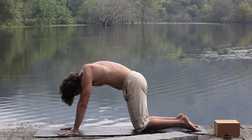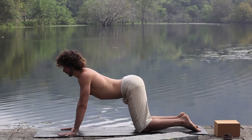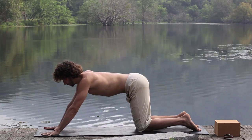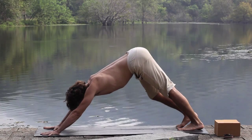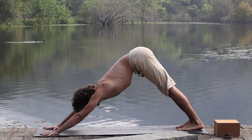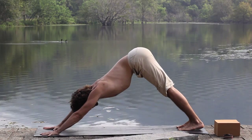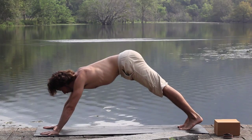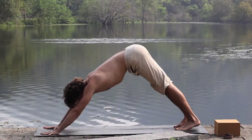Lower down and flow through a couple rounds of cat and cow. Rise into downward dog. Draw the waistline back, bringing a tone to the lower belly. Stretch from the heart into the hands. Pivot forwards into a plank, keeping the fullness in the waistline, and back to downward dog.